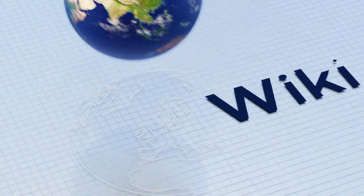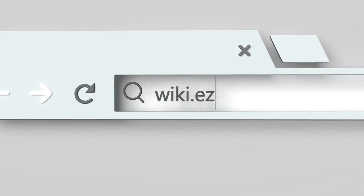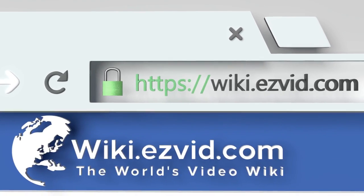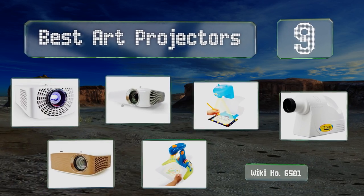Visit wiki.easyvid.com and search 'Easy Vid wiki' before you decide. EasyVid presents the nine best art projectors — let's get started with the list.